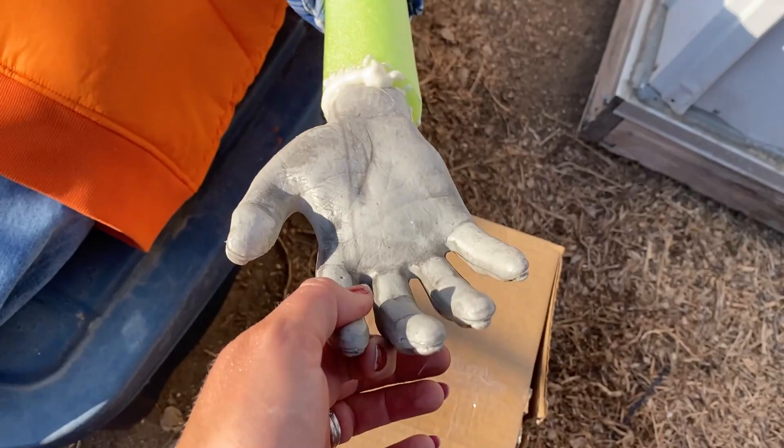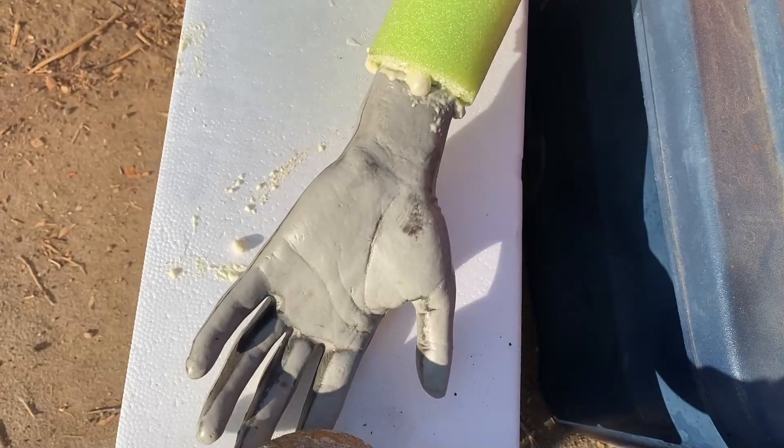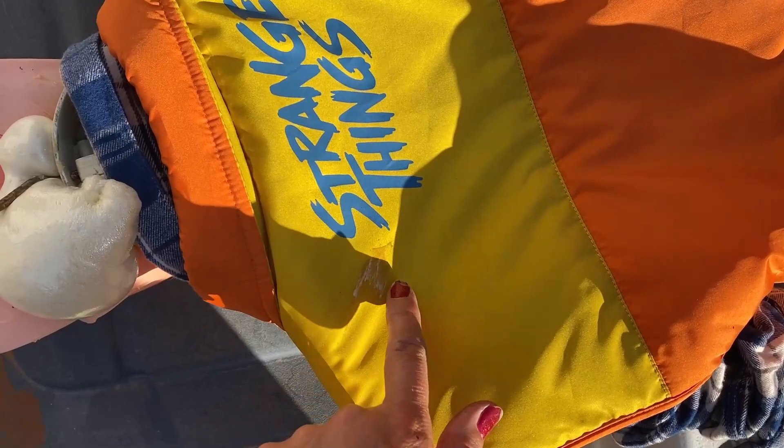My hands are in there. Now that it's dried — oh crap, that almost fell on my foot! There it is: Will Byers' hands. I was so mad — I got Great Stuff foam on that. So mad.